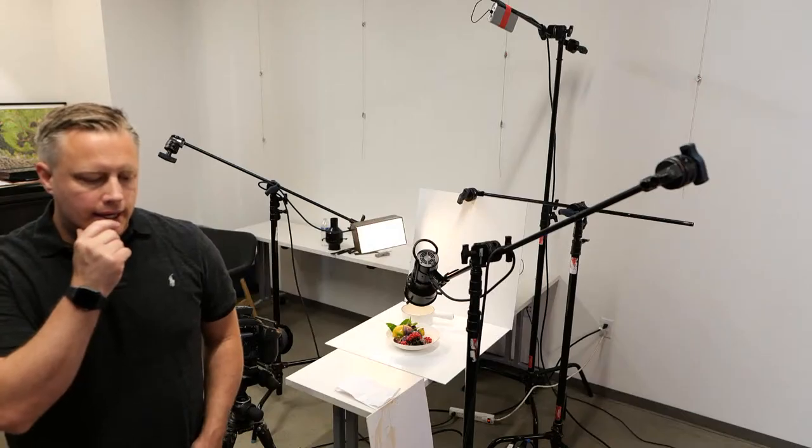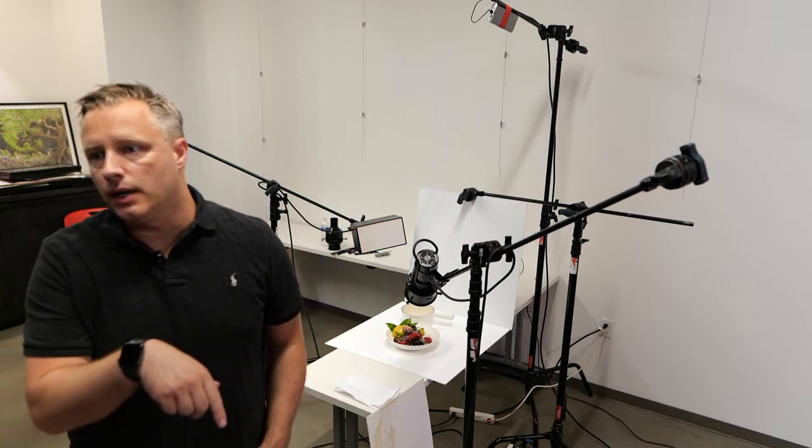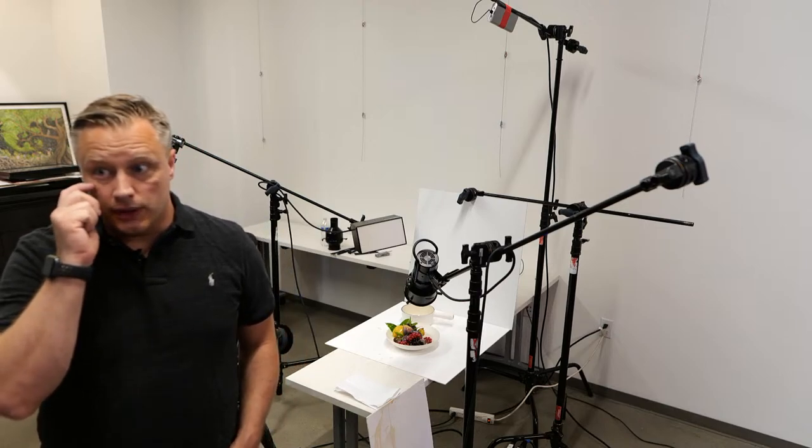Somebody was wondering what would be an entry-level tilt shift you could suggest. I still use the Nikon tilt shifts for certain applications — that's where I got started. The 19mm is apparently built like a tank and really good.